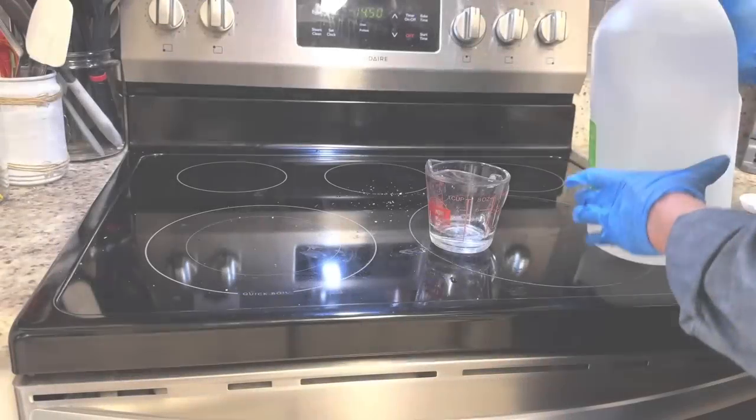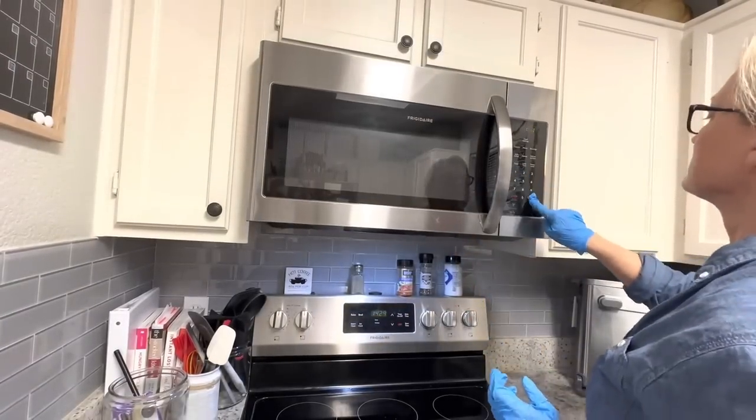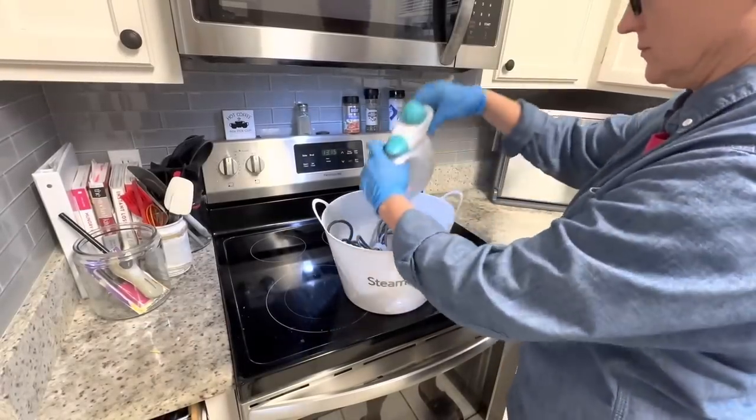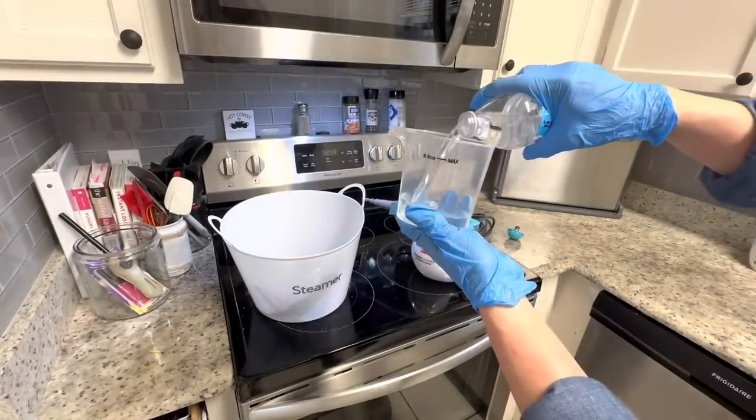Here's a speed clean method for your microwave with all that caked-on food: all you do is pour about half a cup of vinegar and microwave it for about a minute. While that's going, I'm going to get out my steamer because we're going to need to plug that in and get it ready for our next step.